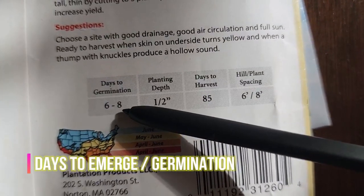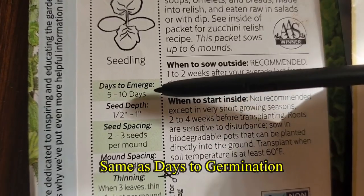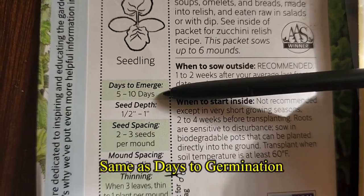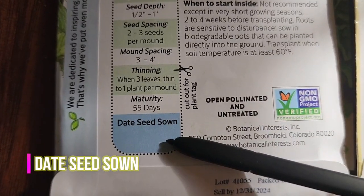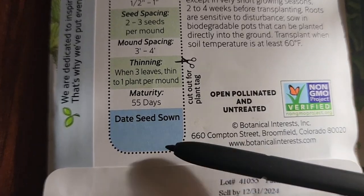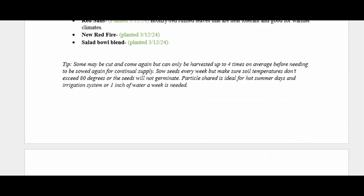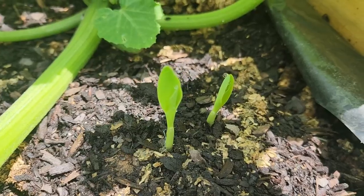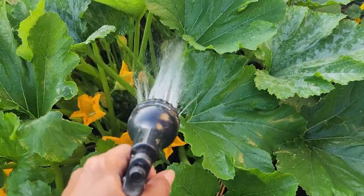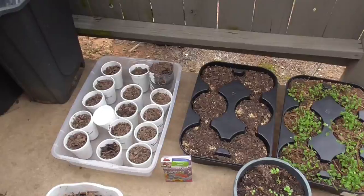Seventeen is days to emerge, which tells you when to expect the seeds to sprout after planting in proper conditions. As an extra courtesy, a packet may list a date seed sown field so you can account for the date you planted the seed. Keeping logs of the activity you do in your garden is critical to success — trust me, you're not going to remember the date you planted every seed, when they sprouted, when you watered them, fertilized, etc. Even if you don't write it on the packet, put it somewhere. Video recording also helps me keep track.